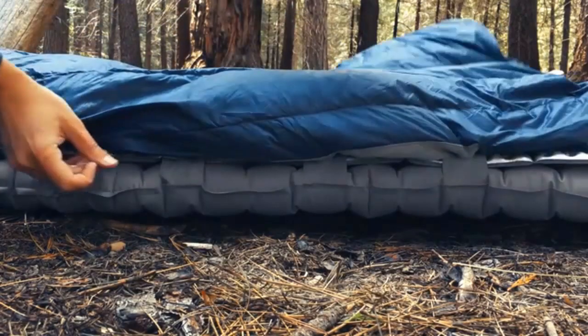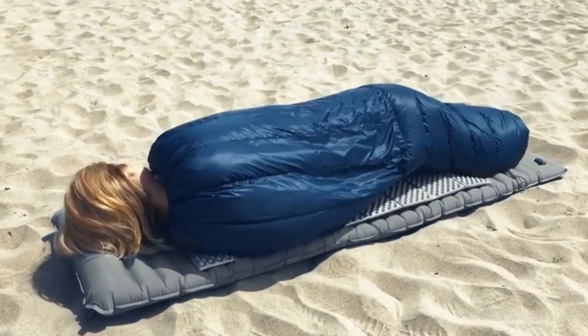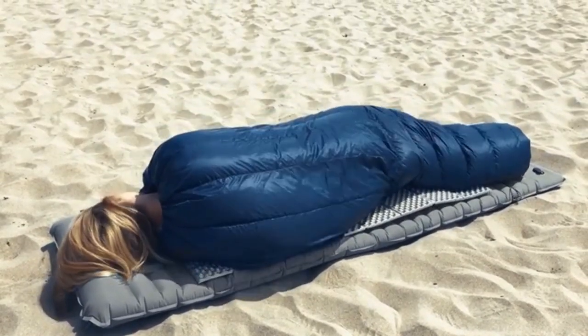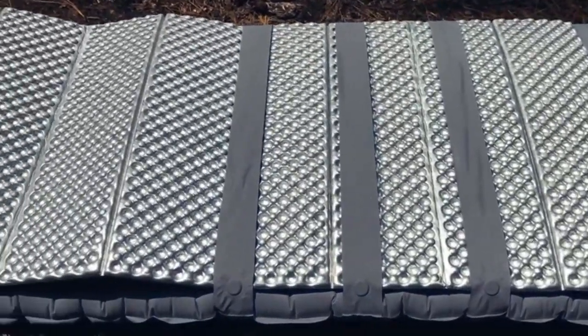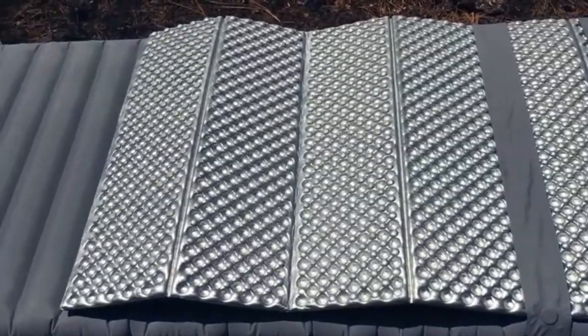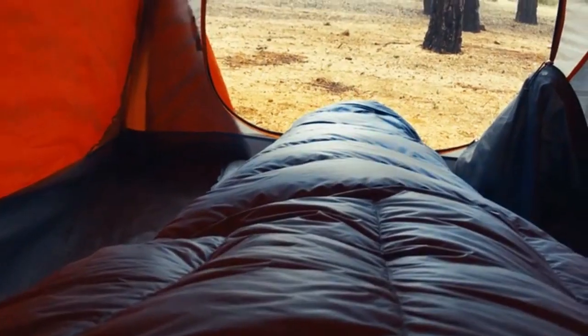We've placed button snaps and magnets right into the quilt and inflatable pad, so now the top quilt stays put without any extraneous straps or buckles. The groundbreaking design has three minimalist bands so that you can easily slide in our foam pad. This keeps the most insulation right next to you and prevents any slippage throughout the night.